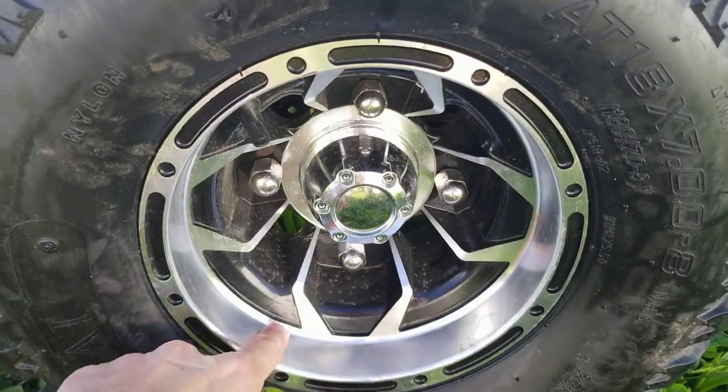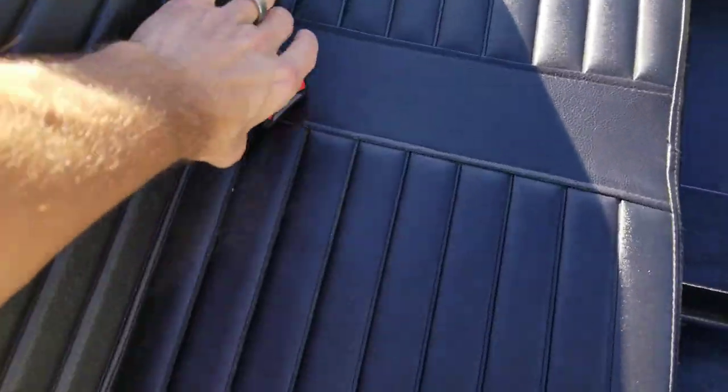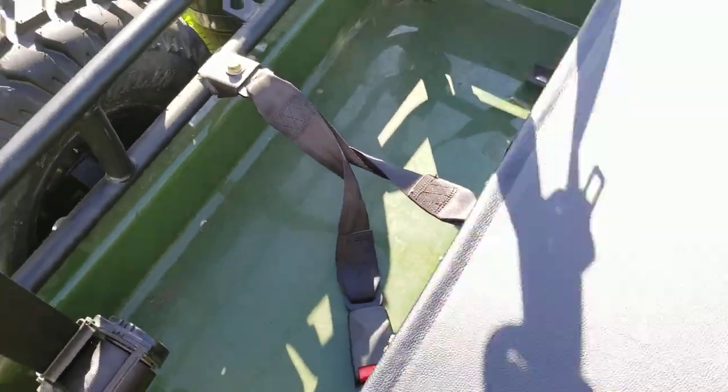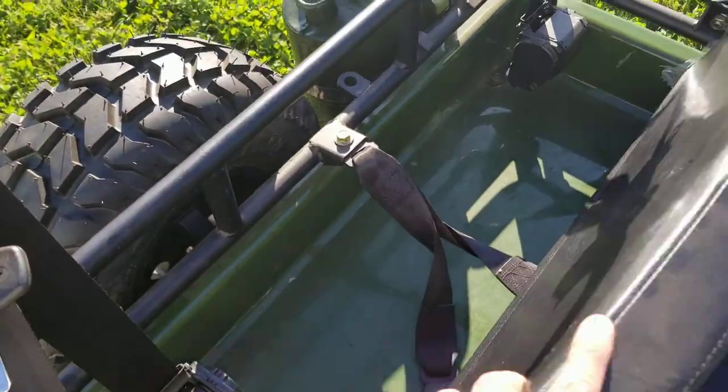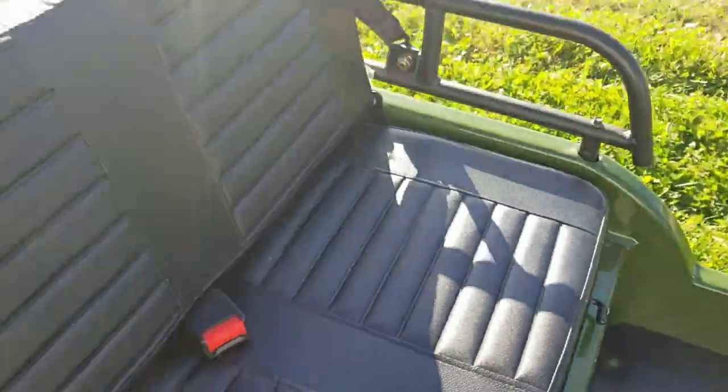Along with the chrome rims, you also have your seat belts here. The seat folds down so you can store some valuables there, along with your adjustable seat — you can move it back and move it forward.